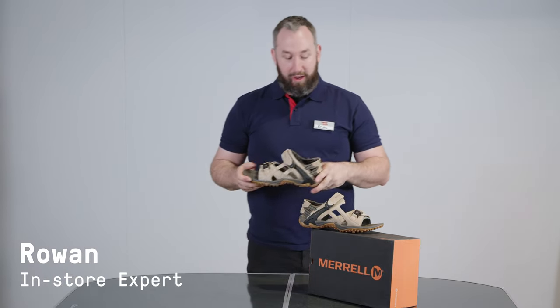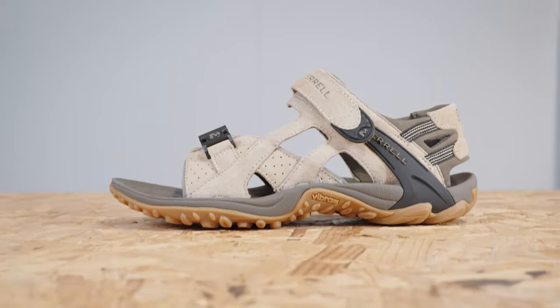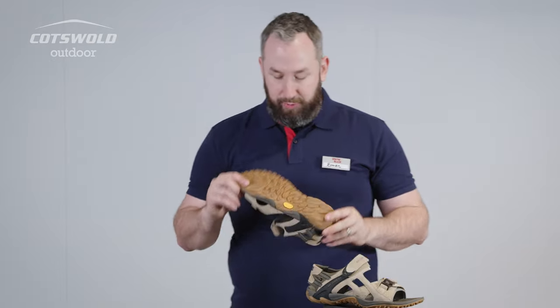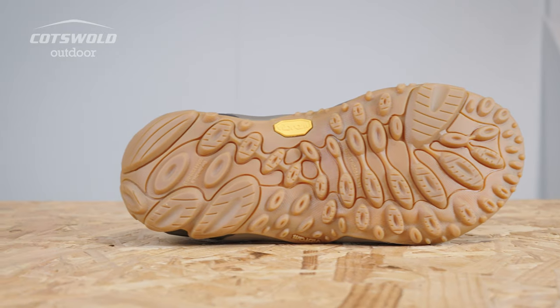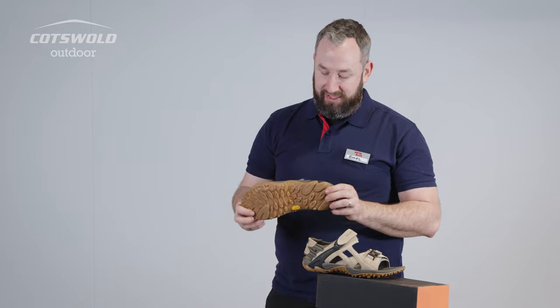Hi, I'm Rowan from Exeter Snow and Rock, and here I have the Merrell Kahuna 3. A real classic this, really similar to its predecessors as we would expect. Vibram sole, versatile tread pattern — it lends itself inevitably to slightly drier conditions, so it's not going to be one that excels in the mud, but that's not too much of an issue with a summer-based sandal.